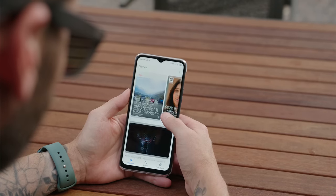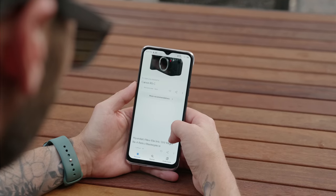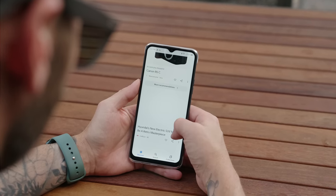In terms of storage, we have 128 gigabytes, which can be expanded with micro SD cards. Basic everyday tasks like checking emails, browsing the web, checking social media, or looking through your Google feed is going to be just fine on this phone.